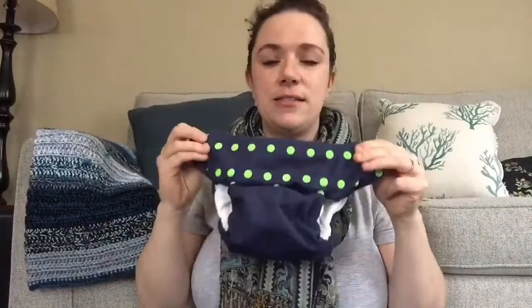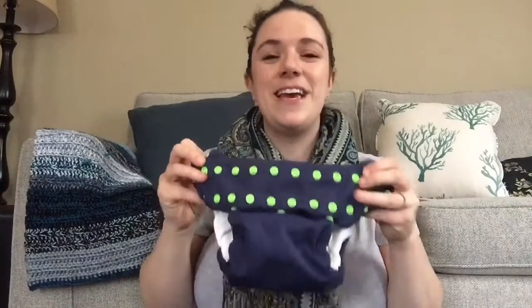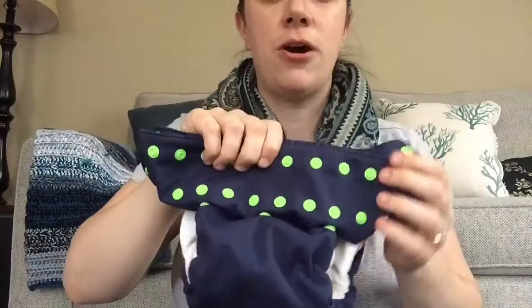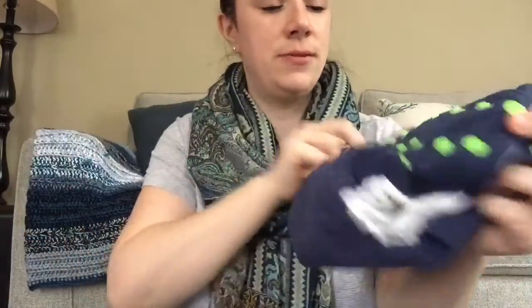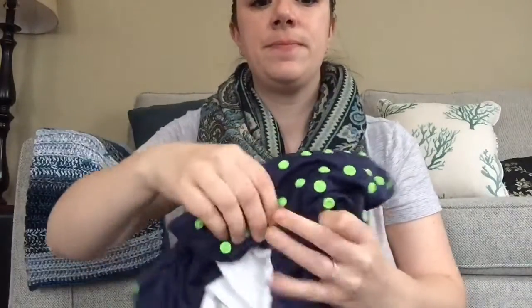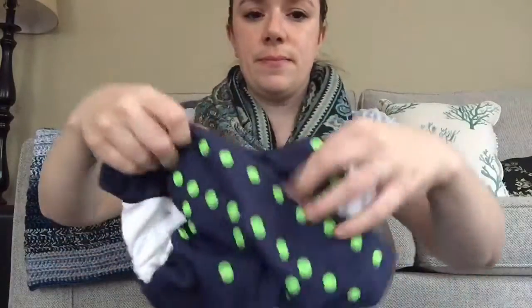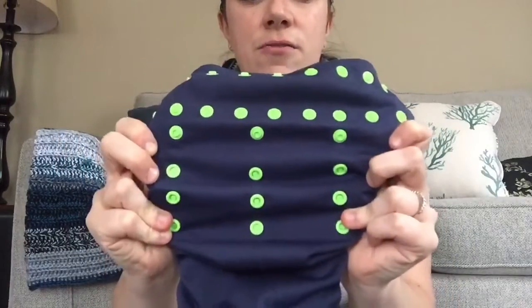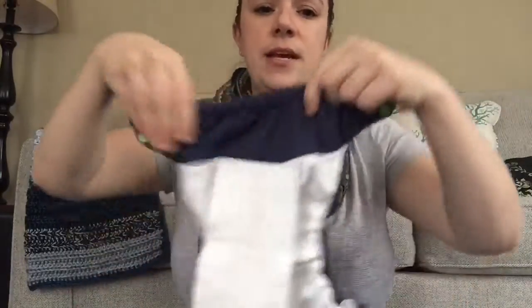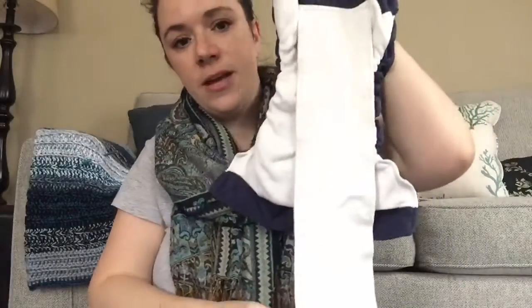These are the diapers I'm using for my son. He is seven months old as of next week, 29 inches tall and about 18.5 to 19 pounds. These are Smart Bottoms 3.1s, which are a little bit bigger than the original 3.0s. They have ten sets of snaps and a snap-down rise. Inside is organic cotton with a long soaker tongue, and the inside is also lined in organic cotton. This color is called 12 — navy blue with electric green snaps.